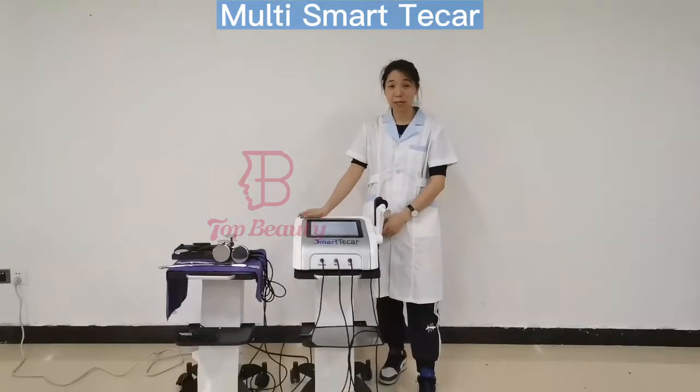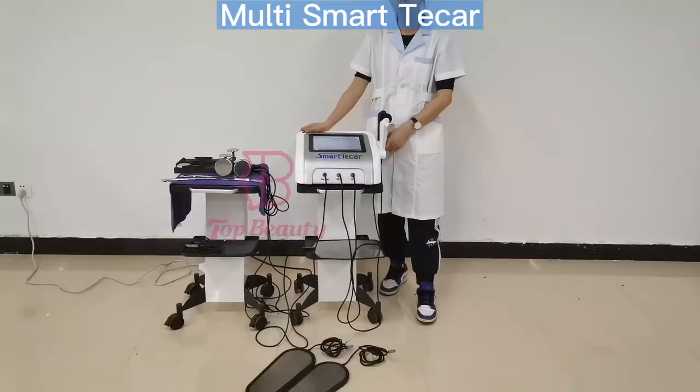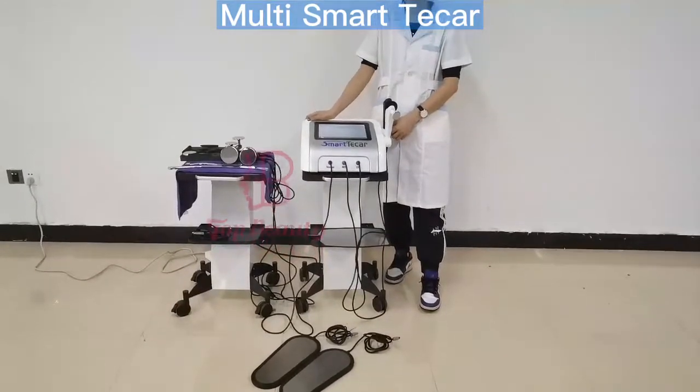Hello, this is Tobi. Today I would like to introduce you guys to the Optus Multifunction RF device.